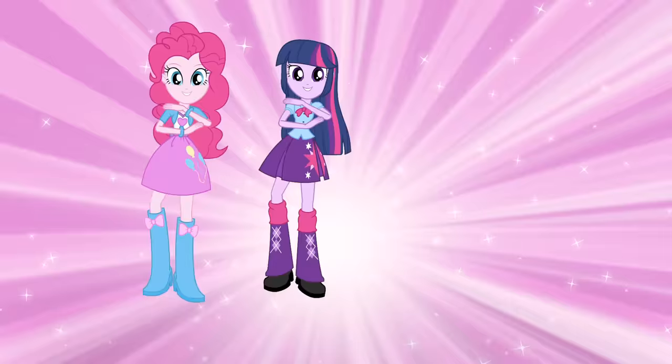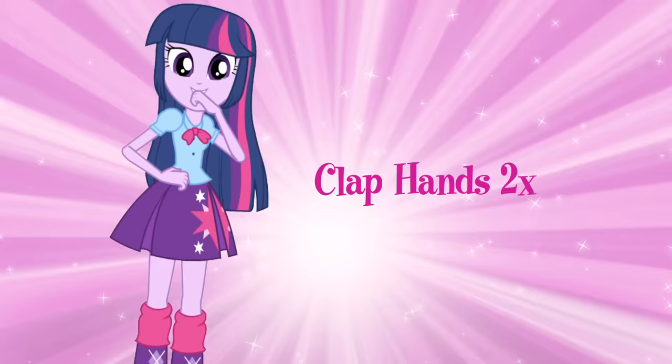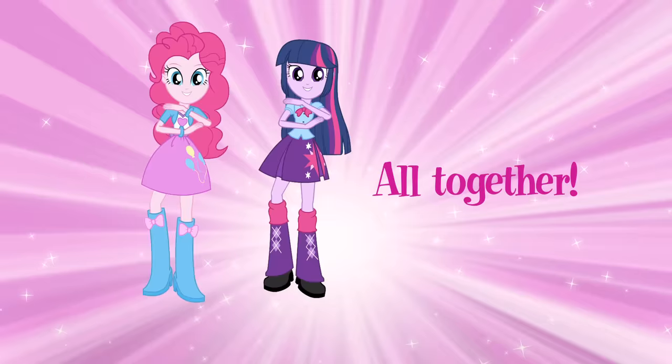Now let's try the Canterlot clap. Start with your feet together and jump out. Bring your hands together and clap two times. Put it all together.